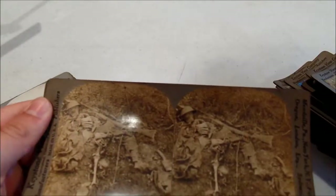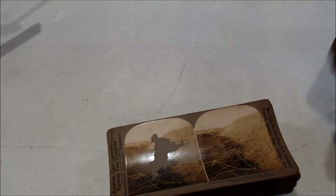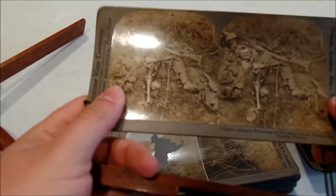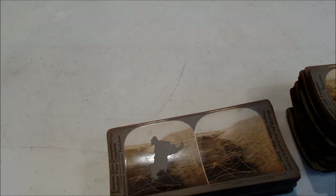The first one I saw when I picked this up was really graphic and surprised me - let me find that. It's probably going to be the very last one, and it is. As far as getting a firsthand look at World War I, you can't beat this. Not only do you have these really great pictures, but when you put them in the viewer - just put the card in there - you adjust it until it becomes three-dimensional. It doesn't look 3D to you on camera, but there's a lot of depth, and it actually magnifies the image a little bit too.